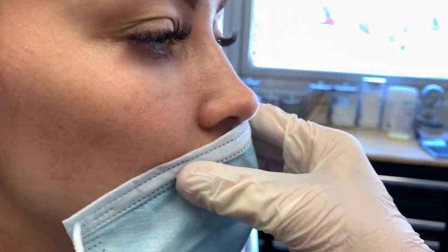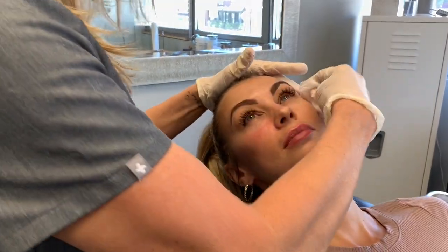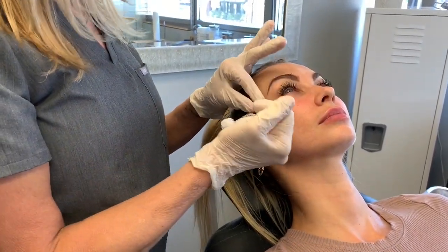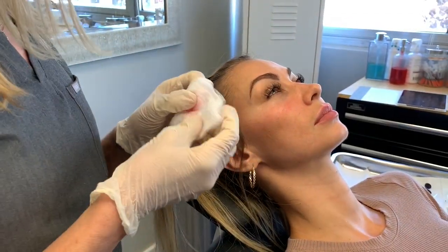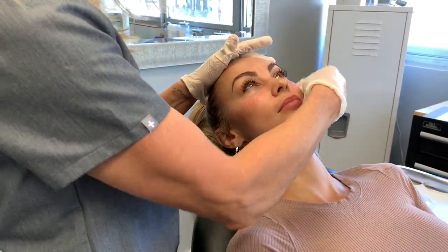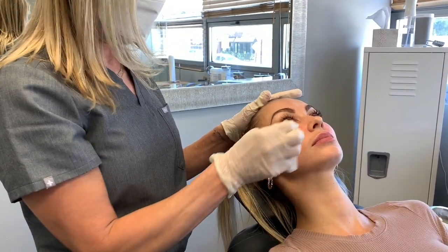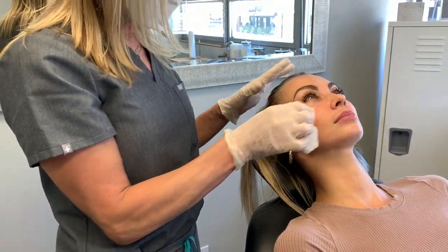We only have a little bit more to top off and she's going to be great. You actually can still inject when someone has a SOOF — if you're careful, you can camouflage that SOOF by injecting into that malar groove. They are candidates for it and you can just maybe camouflage it. How I usually explain it is: I can make this look better, I may not be able to correct it a hundred percent, but I certainly can make it 50 to 80% better.